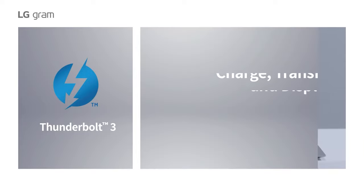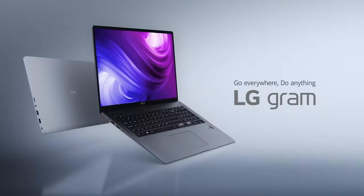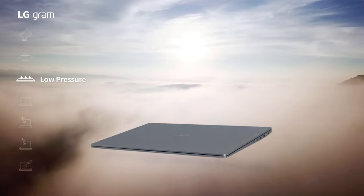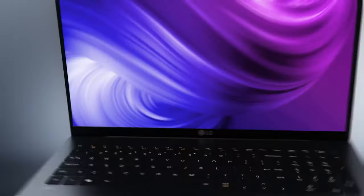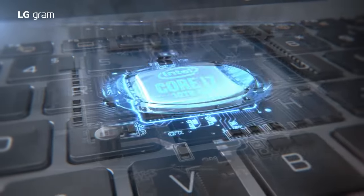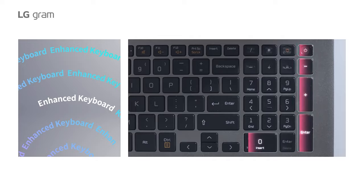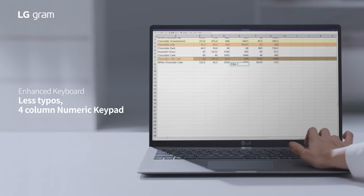If you want to go even lighter, the LG Gram 14 and 16-inch variants weigh even less and are slightly cheaper. The LG Gram 17 2021's dimensions are 15 by 10.3 by 0.7 inches, 381 by 261 by 17.78 millimeters. While the larger screen does take away from some portability, the impressively thin depth makes it compact enough to fit into a laptop bag with no issue. You might think such a lightweight design comes at the cost of durability, but the LG Gram 17 2021 is still impressively sturdy, featuring a full metal body that's resistant to drops, dust, and other common forms of wear and tear.